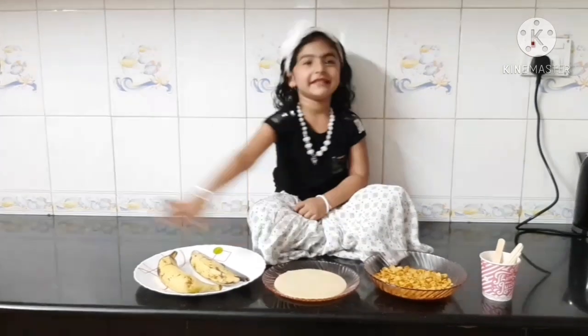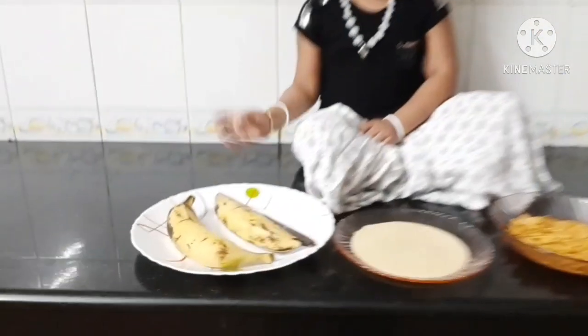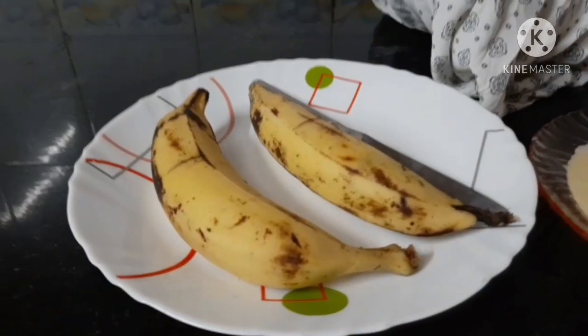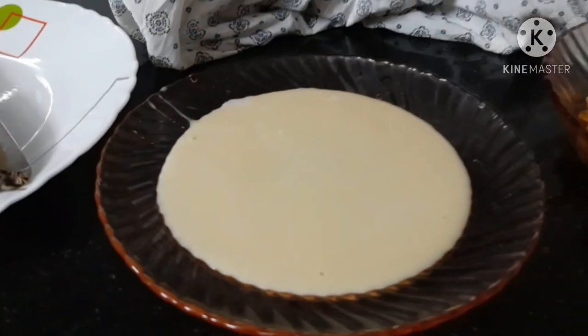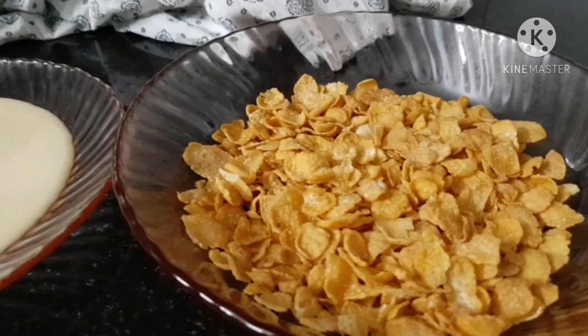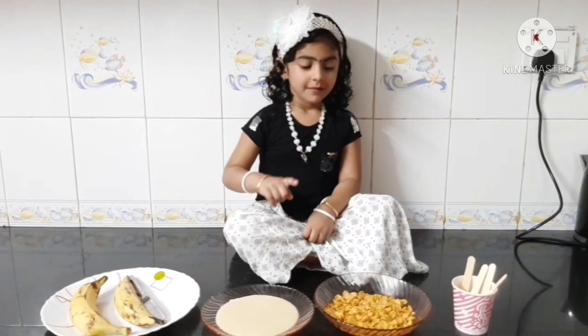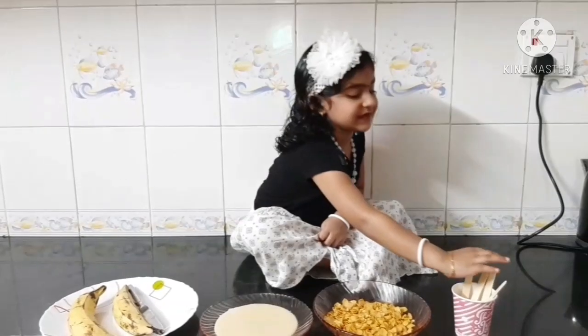The banana's green stick. The banana and the chocolate. The banana's green stick. Good.